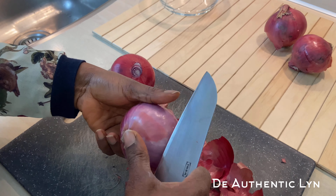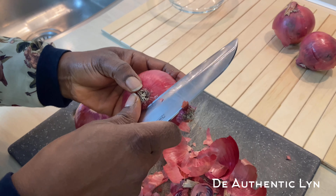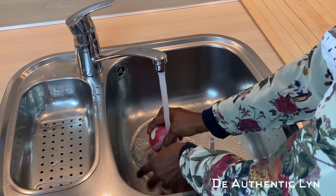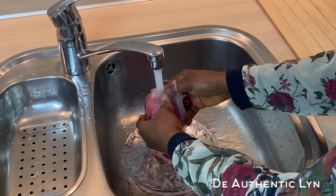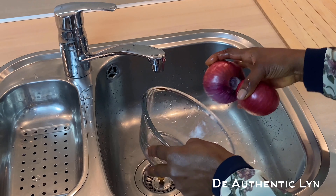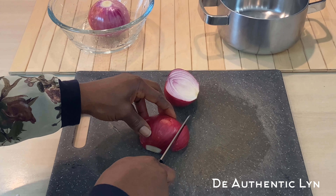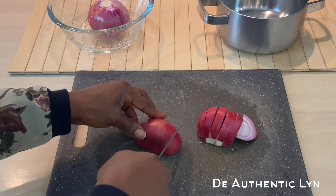We have now known the benefits of boiling onions and consuming the liquid, so we can now start preparing it. I start by removing the skin — you can leave the skin if you want. The next step is to wash the onions very well. Then cut them into your desired shape. You can cut them into four or into two, depending on how you want it.